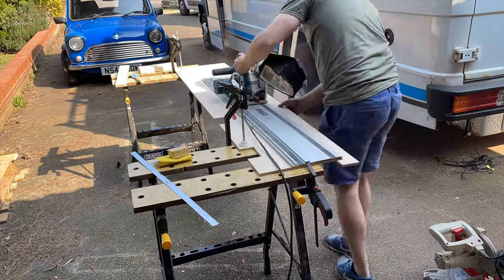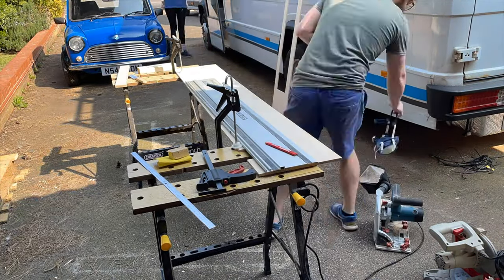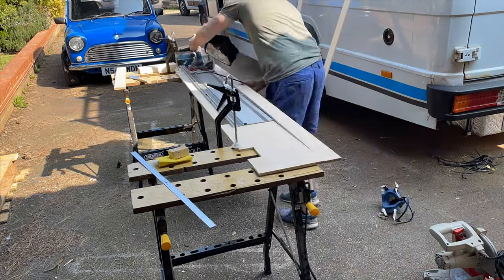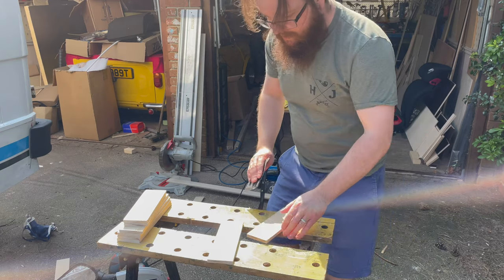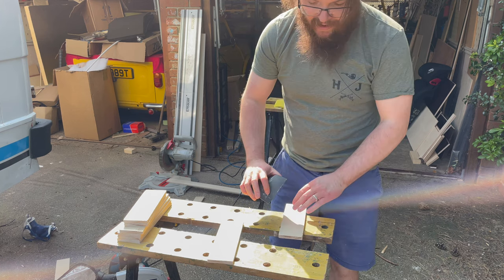Next thing I need to do is make the frame for both sides of the storage. I'm going to use this 9mm plywood. The first thing I'm going to do is cut two or three long strips that are 63mm wide, which I can then cut down. I've got the eight components for the frame cut now — just giving them a rub down.